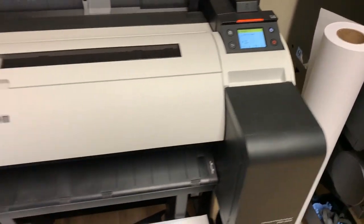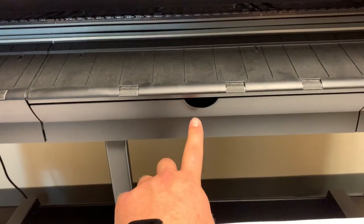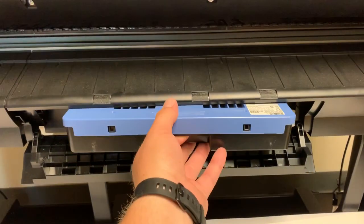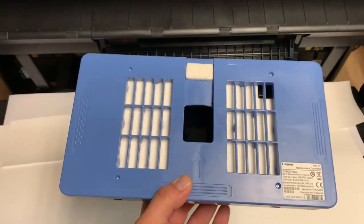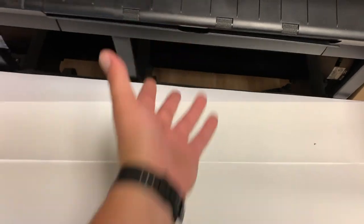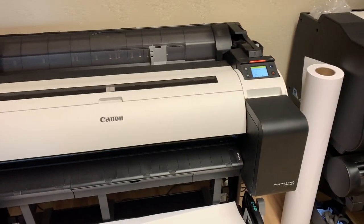When it says maintenance cartridge empty, on the face of the machine just down below you have this little trap door. It pulls down, the old one will pull out — keep it level — and then the new one goes in, the door closes, and now the machine is ready to print again.